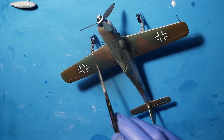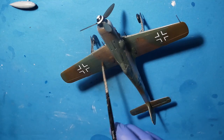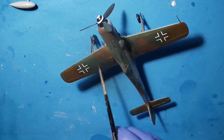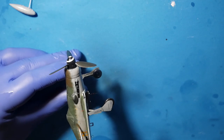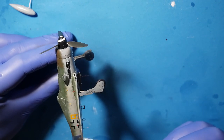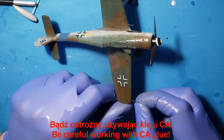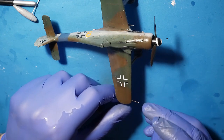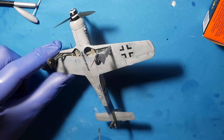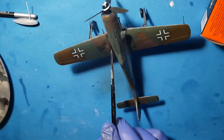Hello, welcome everyone. It's the final part of works with this very interesting plane — the Focke-Wulf 190D-9 from IBG Modellers. It is mostly wash, as you can see, and then I installed the rest of the parts. For the wash I use mostly Starship Firth and black from Ammo MIG oil brushers.